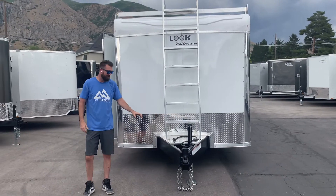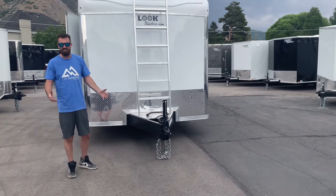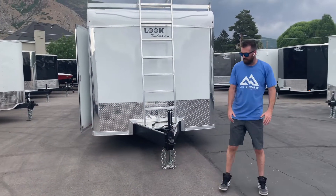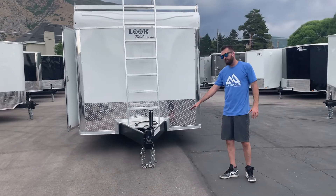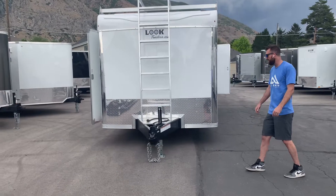Moving forward, this is a heavy-duty trailer. You've got an 8-inch tube steel frame — not a 6-inch, not a dinky 4-inch. This is the real deal as far as weight capacity, along with an adjustable coupler that can be moved up and down to match the hitch height on your truck.